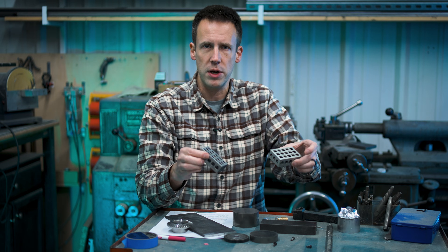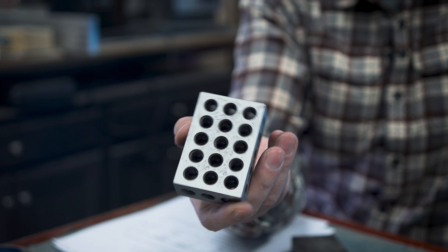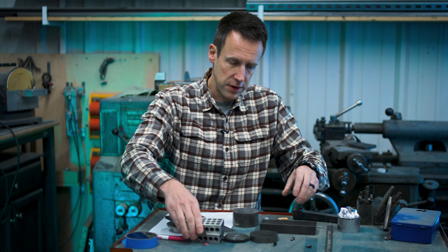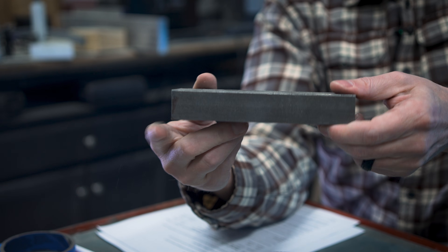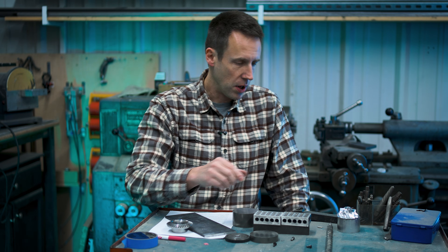These 1-2-3 blocks straight from China — not precise enough that I would build an optical bench around them, but for stuff we do around the shop here, perfect. Eight bucks each, $16 for that. Twenty bucks for a chunk of steel that you could make them out of. Actually, technically I need to get a larger piece of steel than that to make properly set-up 1-2-3 blocks.